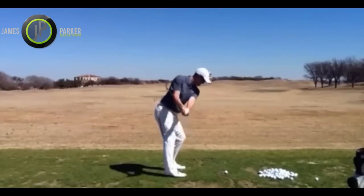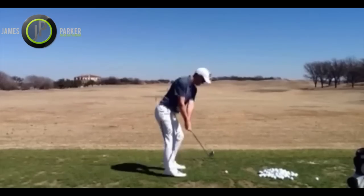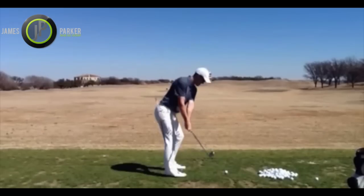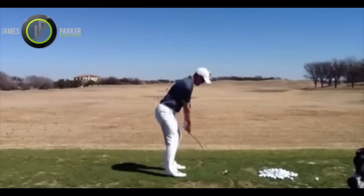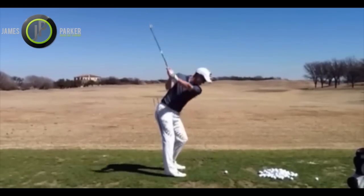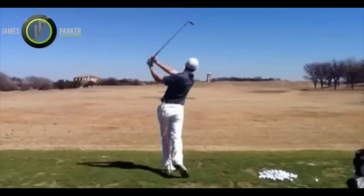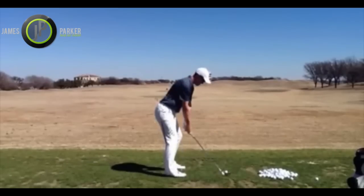Welcome guys. I just wanted to shoot a quick video and give you a little drill on how to keep your spine angle. You can see I've got a couple of sticks just behind me, just behind my backside, kind of touching my backside — and that's deliberate. I got them out of my bag yesterday and kind of wrapped my legs around them, tucked inside of my heels.